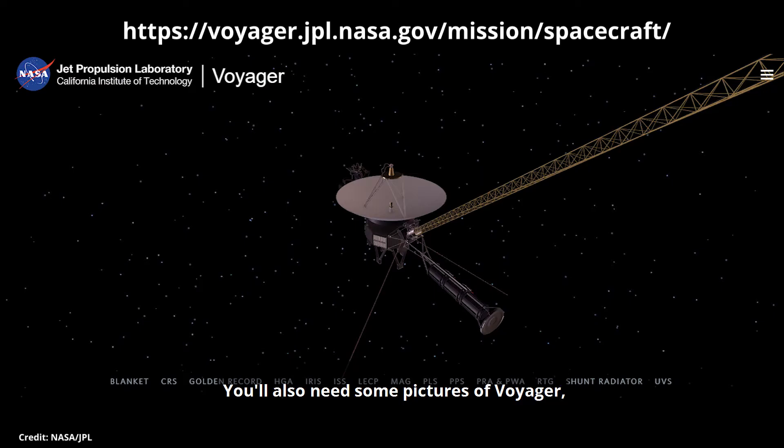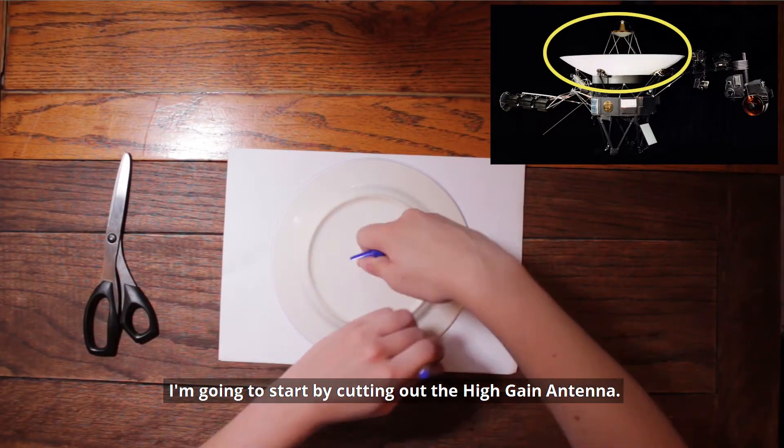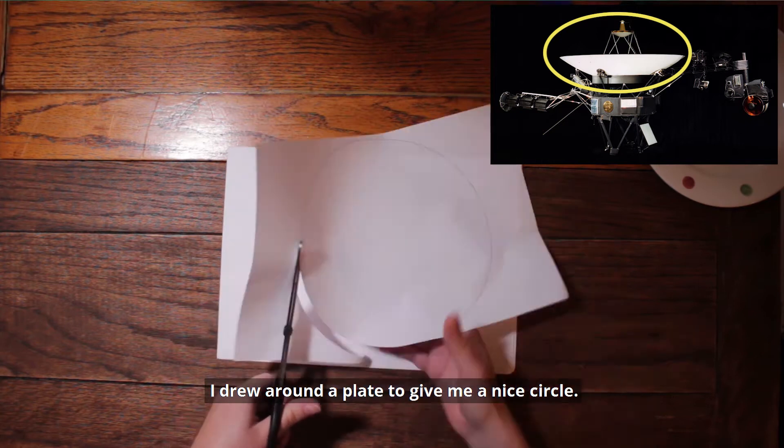You'll also need some pictures of Voyager. NASA has a great 3D interactive model on its website. I'm going to start by cutting out the high gain antenna. Cut out a circle of paper — card would be better, but use what you have. I drew around a plate to give me a nice circle.